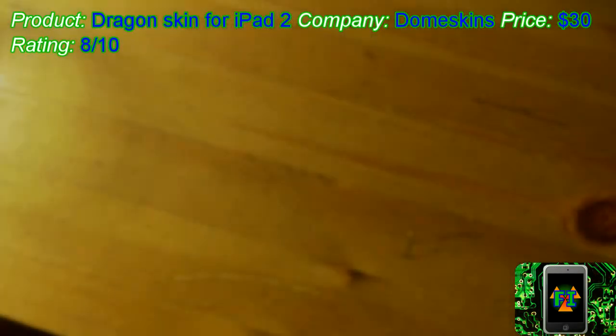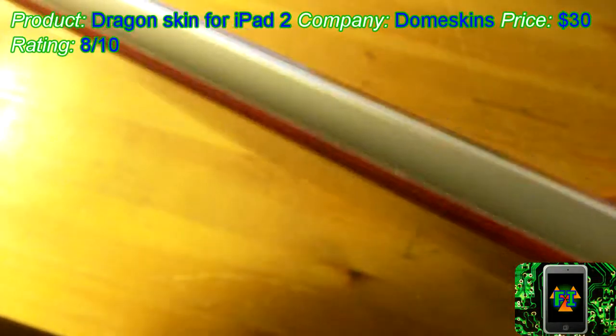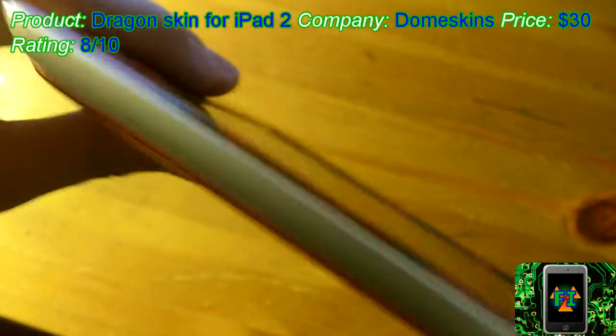Hey everybody, now I will be showing you the 3Dness of this case. But first I'll explain why I'm using this crappy desk instead of my normal nice lighting system. That's because I broke a bulb and I inhaled a bunch of mercury. But that's aside from the point.